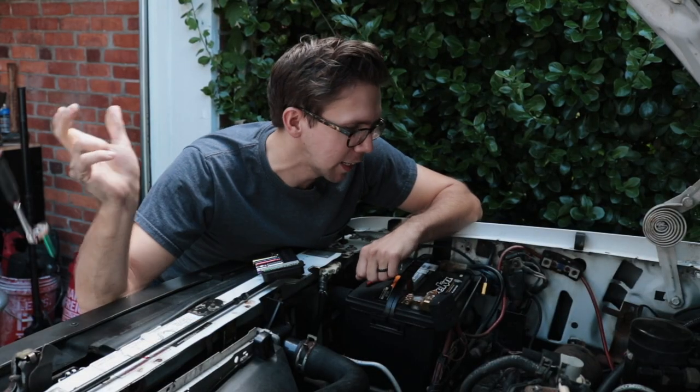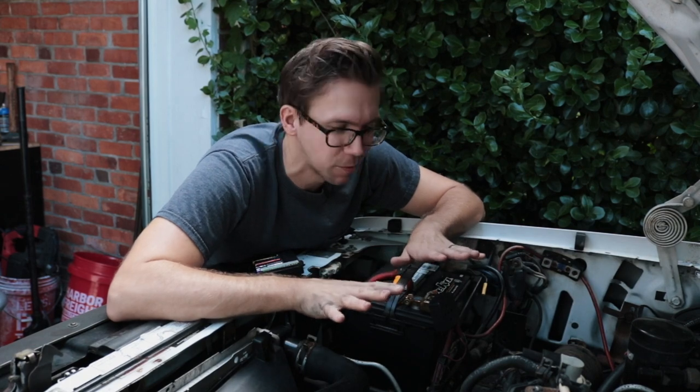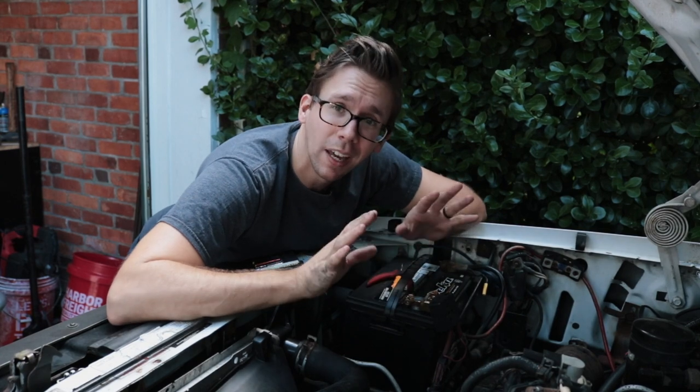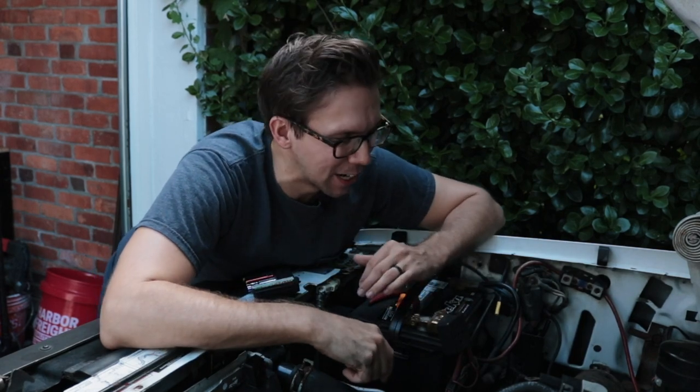Now that you've got it bolted back in there, go ahead and throw in your harness. I like to put the harness in last because you're fighting with it in an area you're already unhappy about being in, so just do that later. Well, do it now — if you want this to work, plug it back in. And now we have fully functional HVAC fan controls.